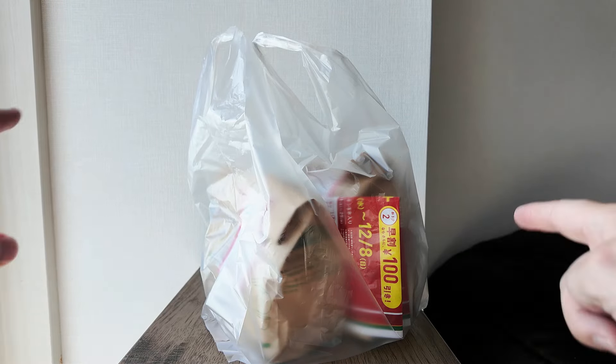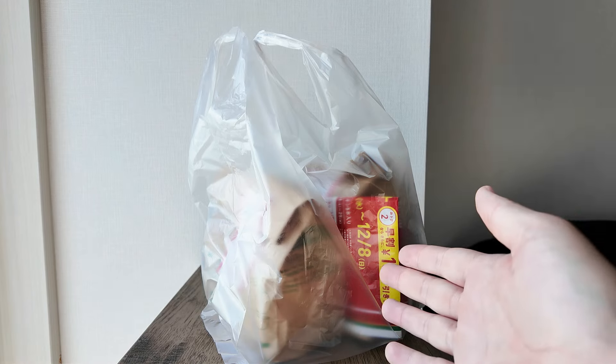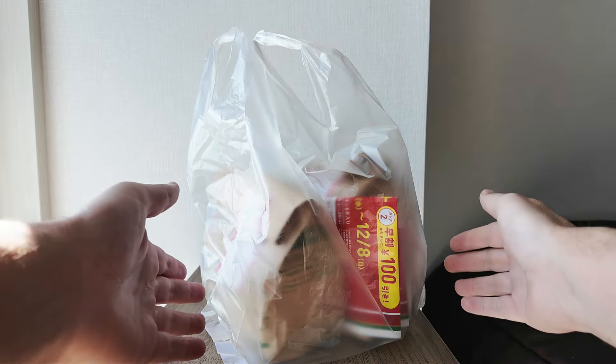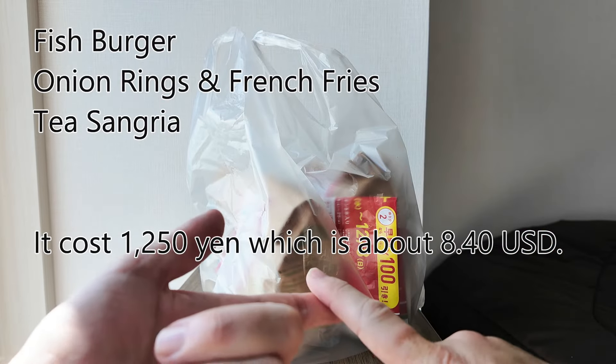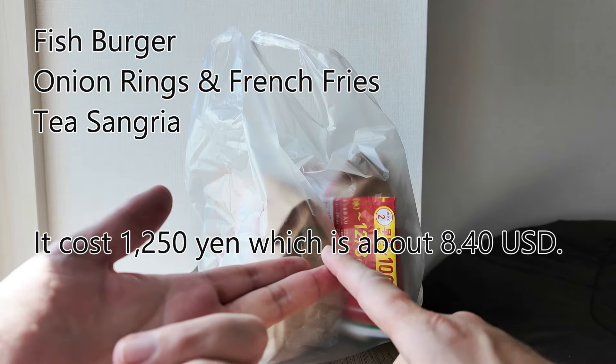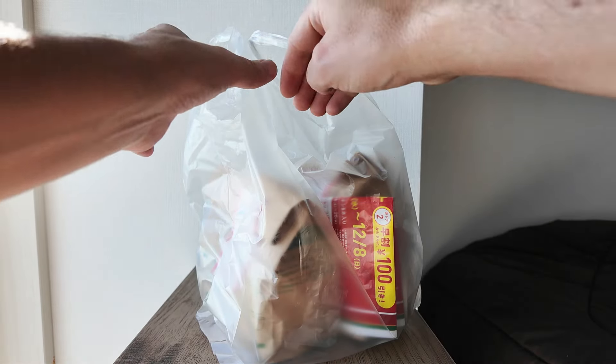Hello everyone and welcome to another food review. This time I'll be reviewing Moss Burger's fish burger. I also bought onion rings with French fries and a special Moss Burger drink called tea sangria. Let's have a look.